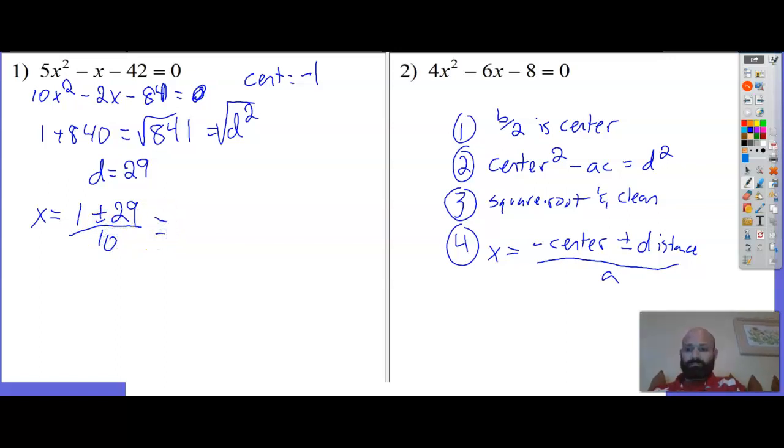x equals negative center - negative of negative 1 is positive 1 - plus or minus 29, all over a which is 10. So 1 plus 29 is 30, over 10 is 3. And 1 minus 29 is negative 28, over 10 is negative 14 over 5.